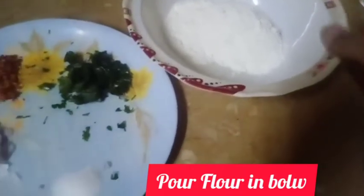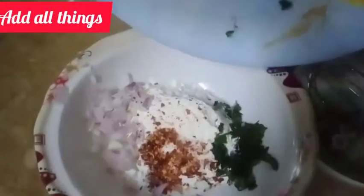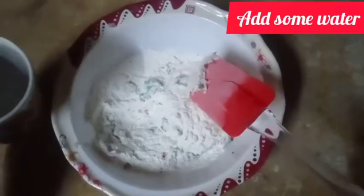I put these ingredients into the bowl and mix all the ingredients well together, then mix with water.